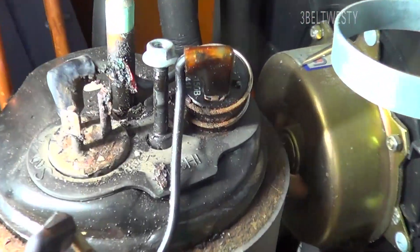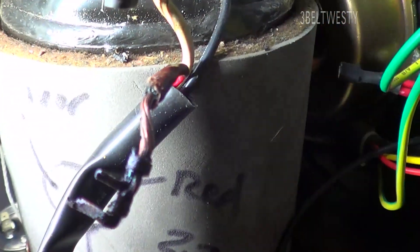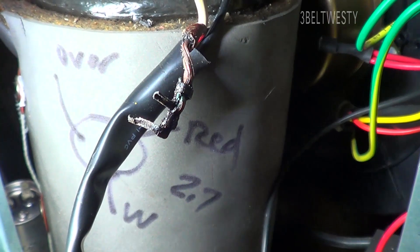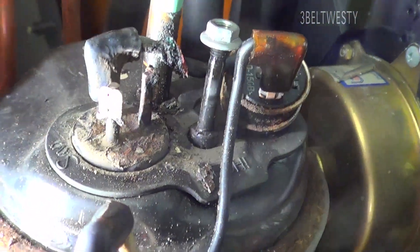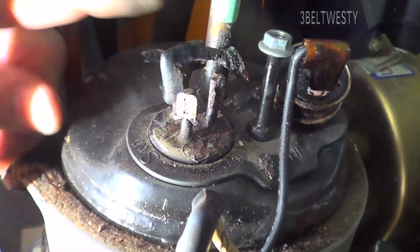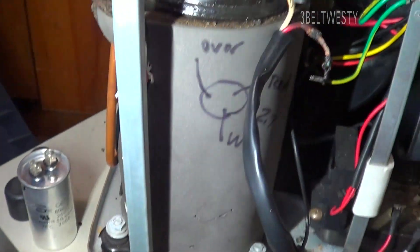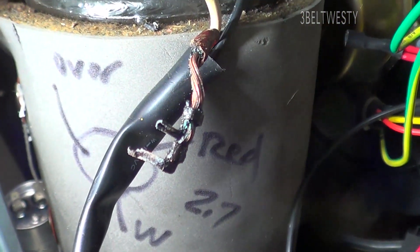It's just that the connector got damaged. Over time it gets eaten up — you get a little corrosion and condensation because it's humid here, and once it starts to get a bad connection it just thermally fails. The compressor itself has good continuity across all three terminals, so I don't think there's a problem with the compressor. This literally got burned off because the connection got screwed up. I'll probably check the capacitor too.